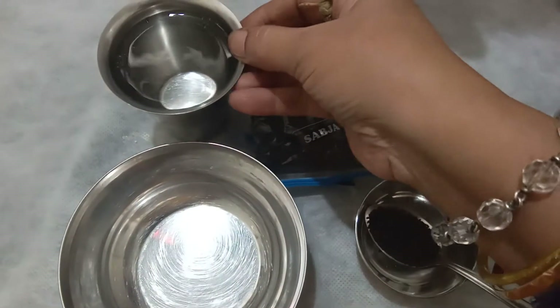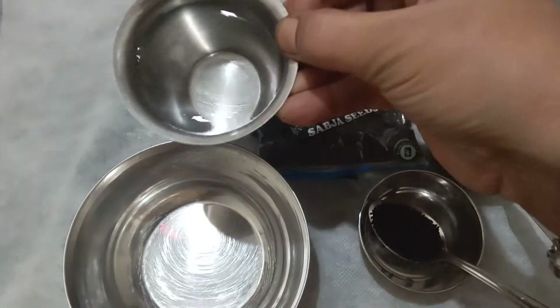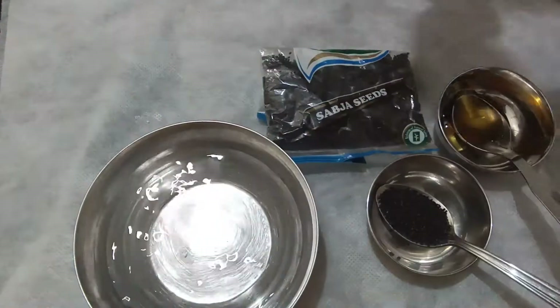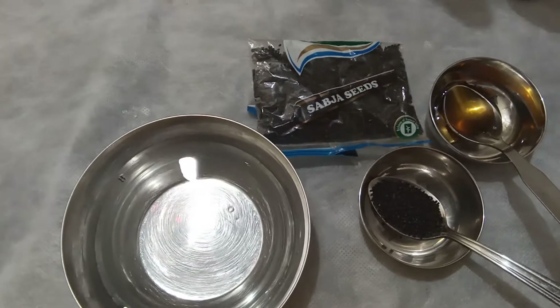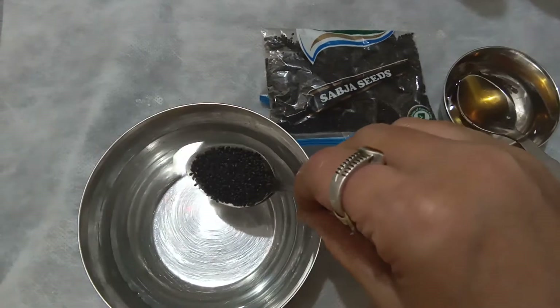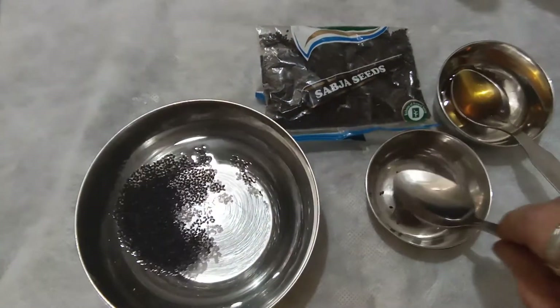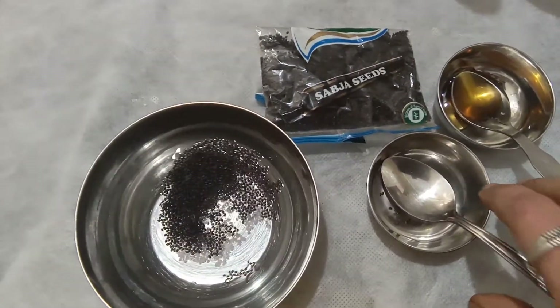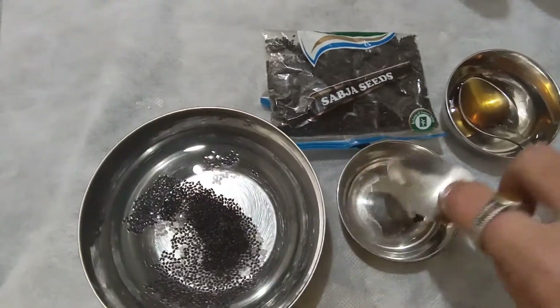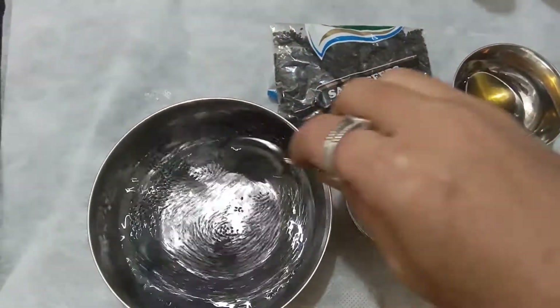First of all, I've taken one glass of water and I'm going to put it in a bowl. It's very easy, you can just try this. Here I'm going to add one tablespoon of chia seeds, and I'll soak it overnight.